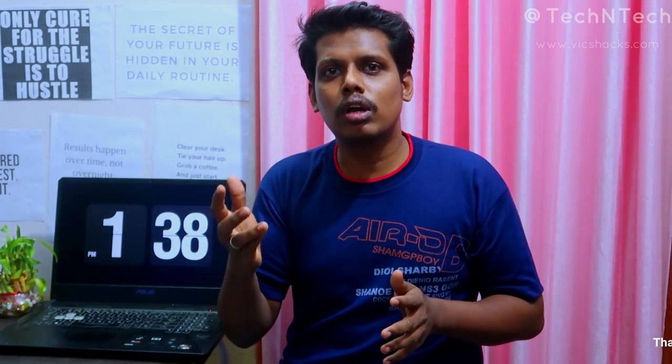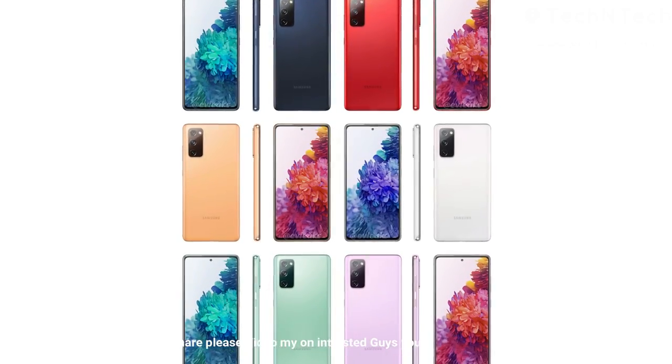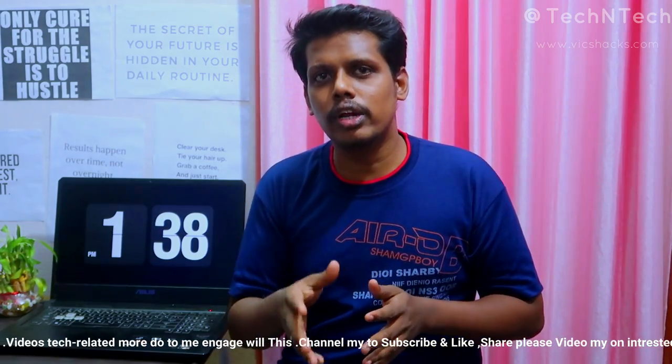Samsung will also launch the Galaxy S20 Fan Edition. Last year Samsung launched the Galaxy S10 Light and Galaxy Note 10 Light models, and similarly this year Samsung is renaming that lineup — launching the S20 light model under the name Galaxy S20 Fan Edition.